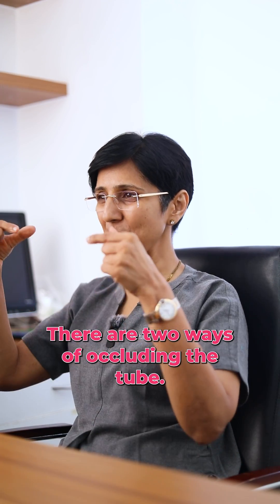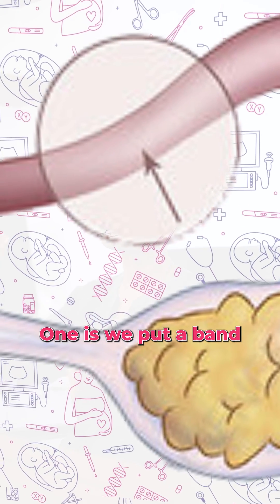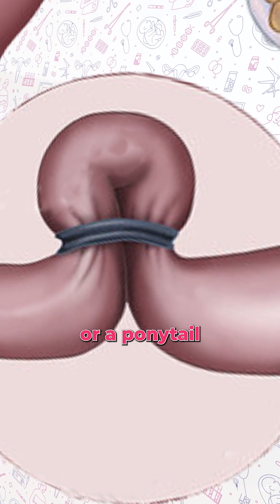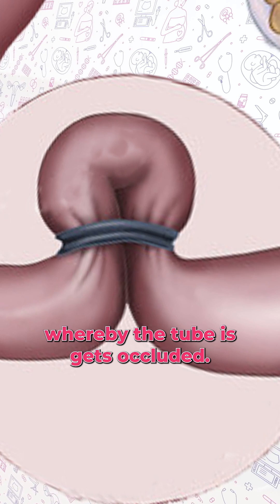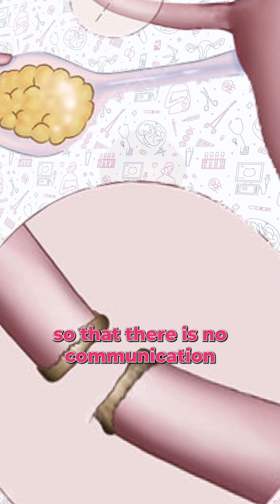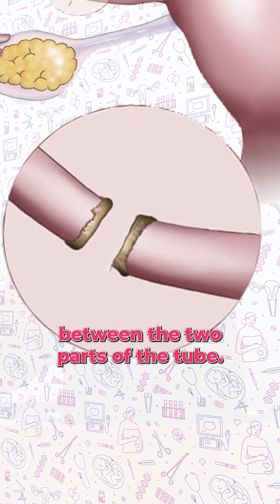There are two ways of occluding the tube. One is we put a band over the tube, just like a rubber band over a ponytail, whereby the tube gets occluded. The second method is we coagulate the tube and cut it, so that there's no communication between the two parts of the tube.